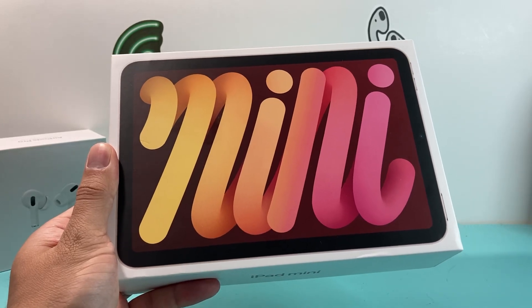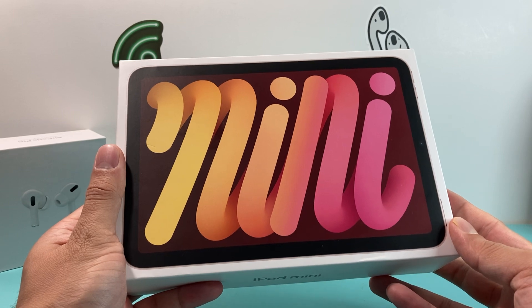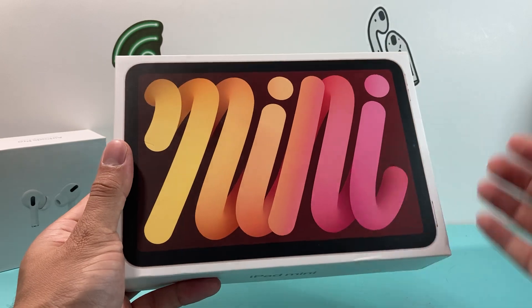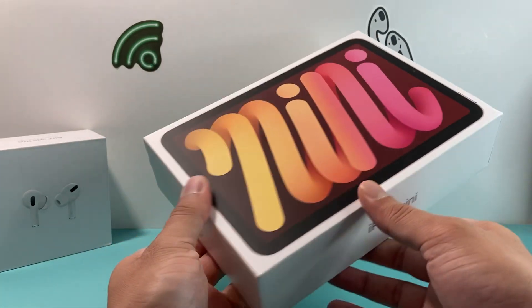Hey guys, I'm going to show you how to activate and set up your iPad mini 6th generation. In this video, we're going to cover things like installation of your SIM card and then setting it up all the way to the home screen, so you can start using your iPad right away. So let's get started.